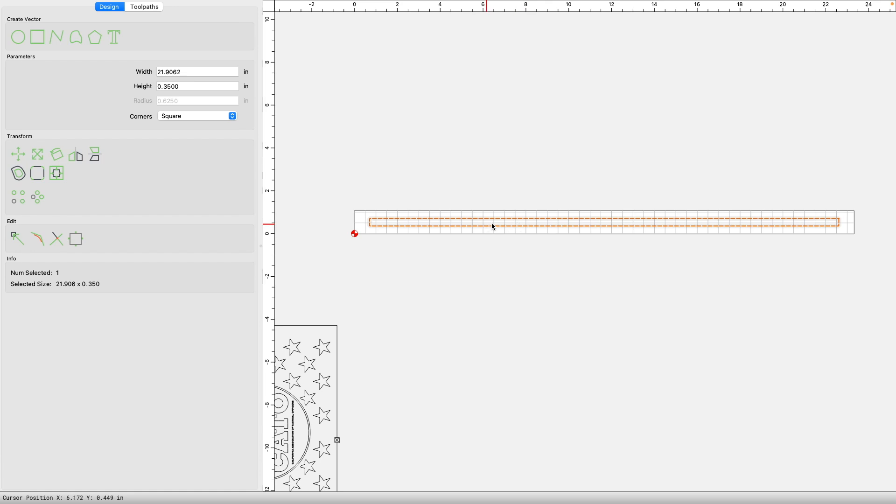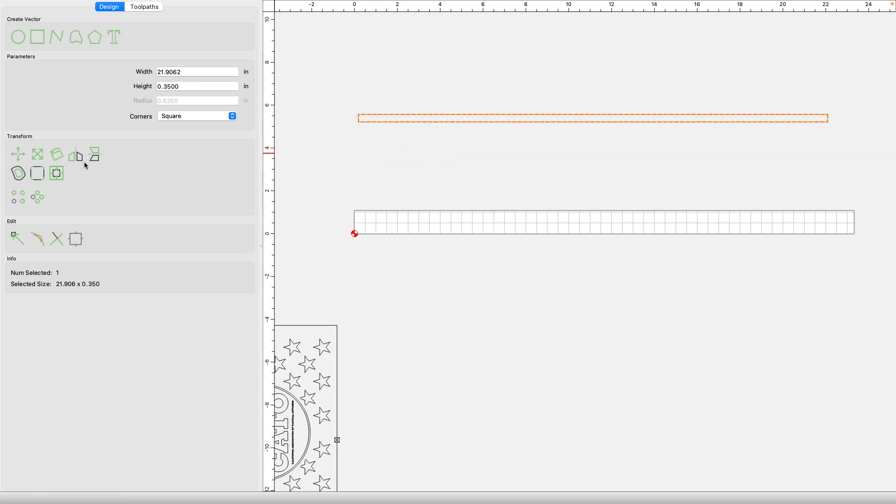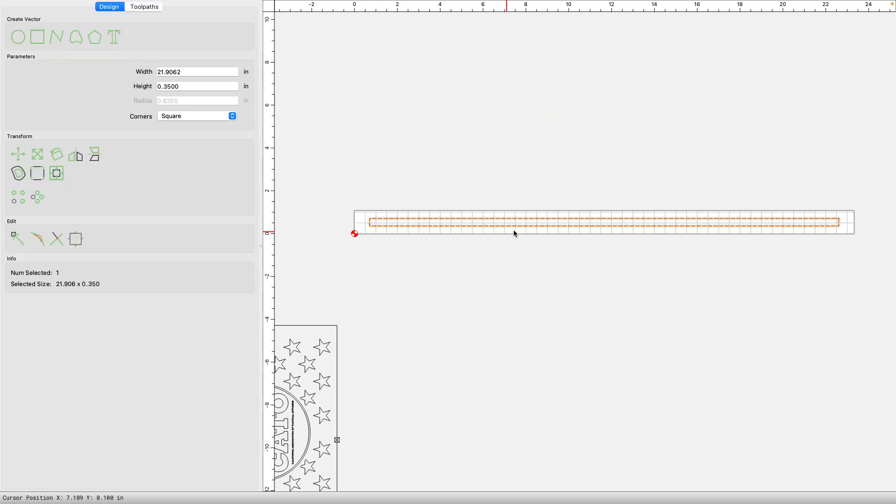This is the vector — this is going to be our groove within the rack. The dimensions are 21.9062 wide, and again this is all because it's a smaller flag — you'd have to adjust accordingly. I don't like the groove to extend through the rack; I like to have a stop so that it stops any coin from rolling through. The height of this vector is 0.35. Once that vector is done, I like to center it within the size of the material: click on align vectors, then align it horizontally and vertically, and it just centers it within the rack.